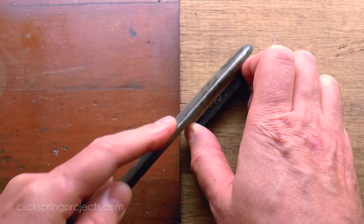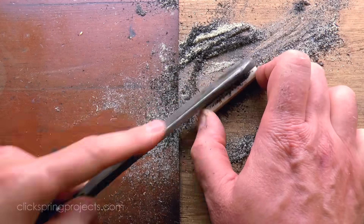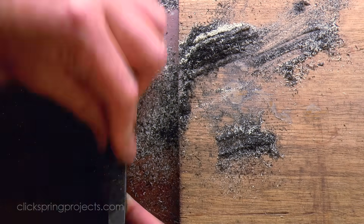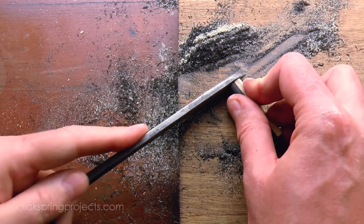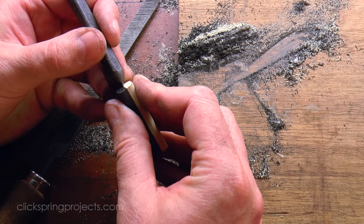One of the coarser files works well to pull back the edges of the workpiece to a reasonable starting point to begin turning on the lathe. Now to be a useful component of the instrument, the sphere that's to come from this turning operation must be precisely divided into equal halves. So it's crucial that the centre axis of the workpiece be correctly defined.